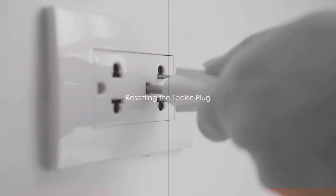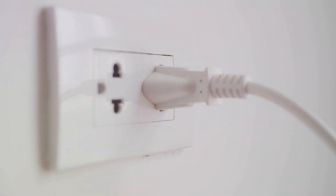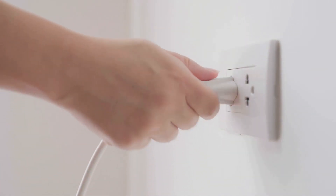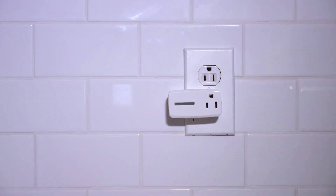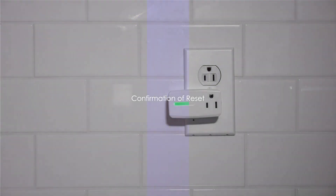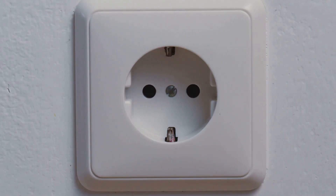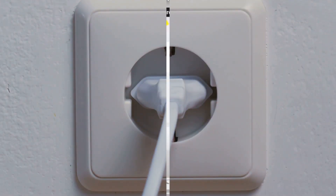Now we have an interesting trick to share. Watch as the Tekken plug is removed from the socket and then plugged back in seamlessly. Pay close attention as the button on the plug is pressed and held down for approximately 5 seconds — a nifty method to reset it. With the reset complete, watch as the indicator on the Tekken outlet begins to flash in quick succession. This is your sign that you're all set to proceed to the following stage.